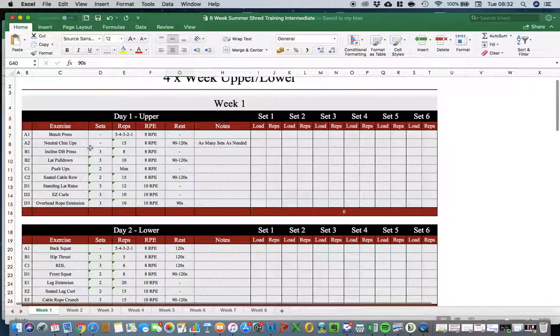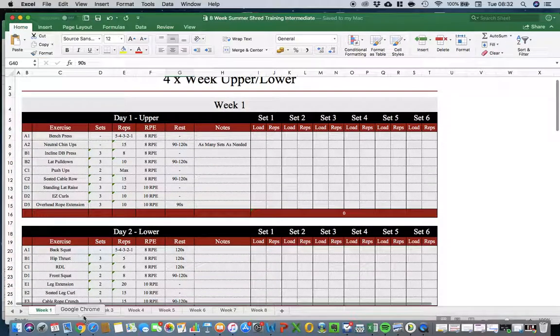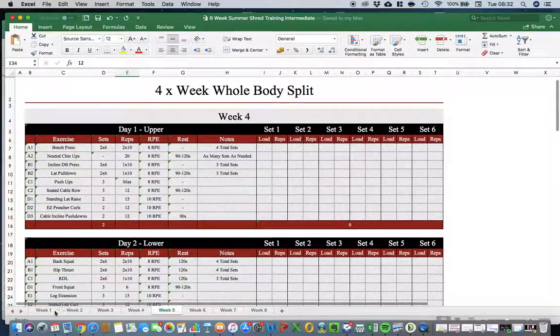The intermediate plan clearly starts at a higher level than the beginner, so comparisons are drawn between the intermediate's start point and the beginner's end point. There's more programming complexity, but everything is explained. For the intermediate, they spend four weeks progressing the same workouts, then in week five things change — they keep the exact same exercises but progress through sets and reps, adding more volume and work to their training.